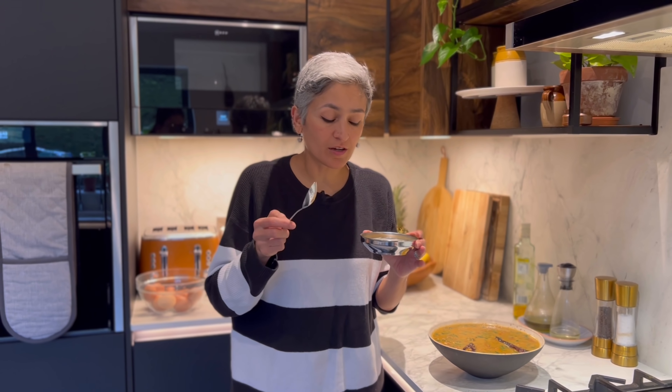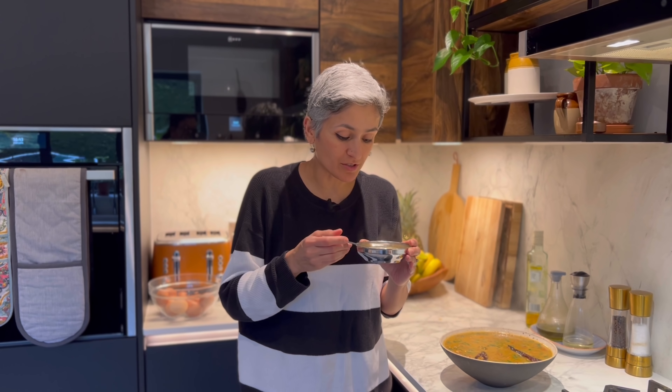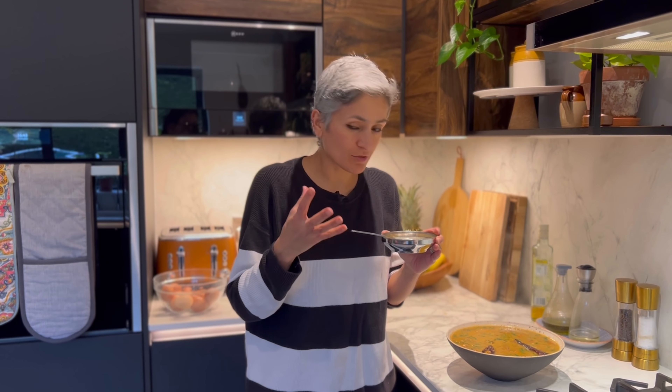The book recommends eating it with rice and that's what I would suggest as well. Or you can have it as a soup, according to me, because it's so hearty, comforting, and warm.